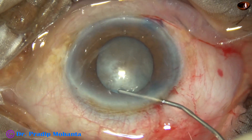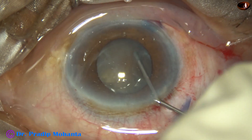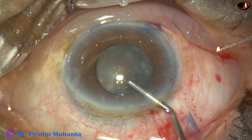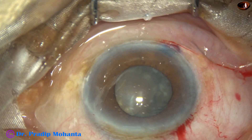In this case, as I started the rhexis and some viscoelastic came out, the pupil became small. So in this case, we should go a little beyond the pupillary margin to get a capsulorhexis of about 5 mm.